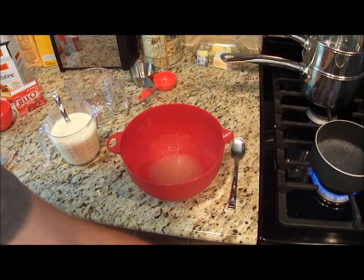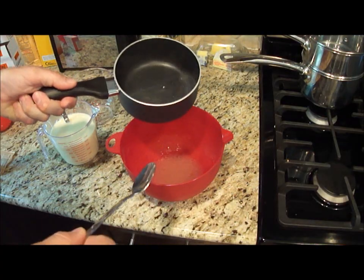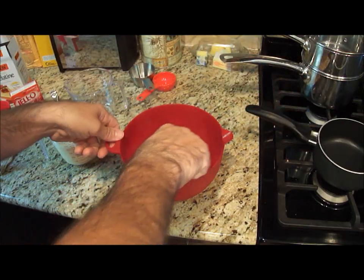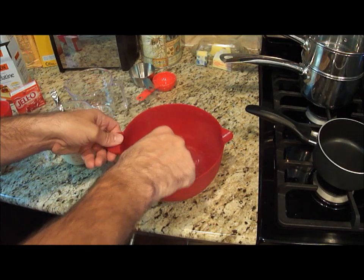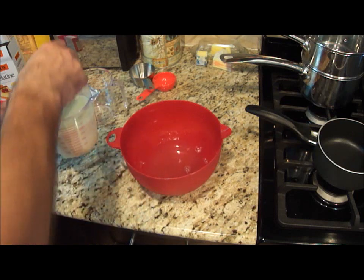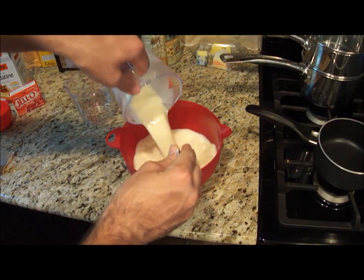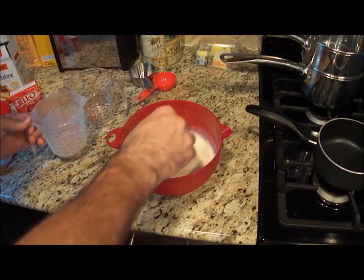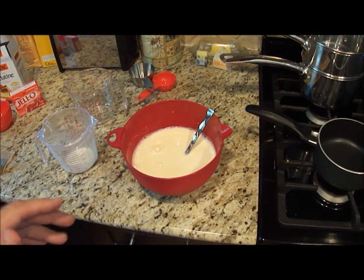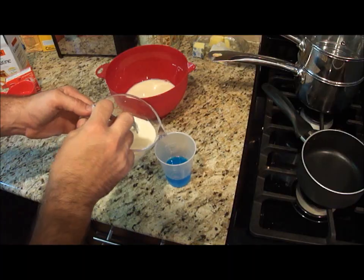I'll let the gelatin sit for two to three minutes. Now that my water has come to a boil, I'm going to add it to my unflavored gelatin mixture. Then I'm going to let this sit so it cools down a bit, and wait for my blue Jell-O to harden. Now I'm going to add my white layer to the blue.